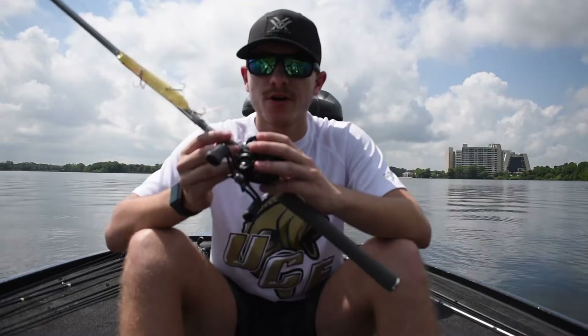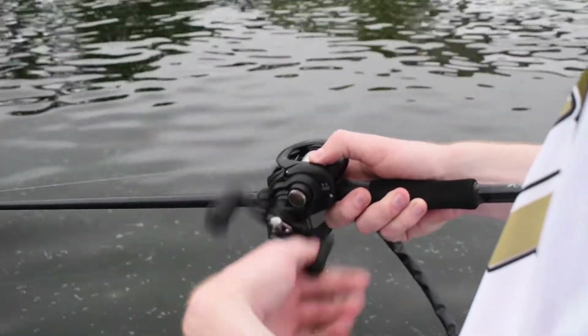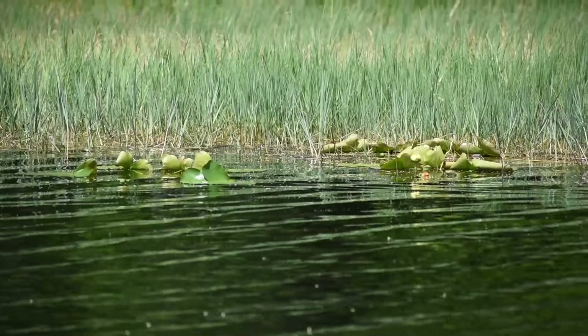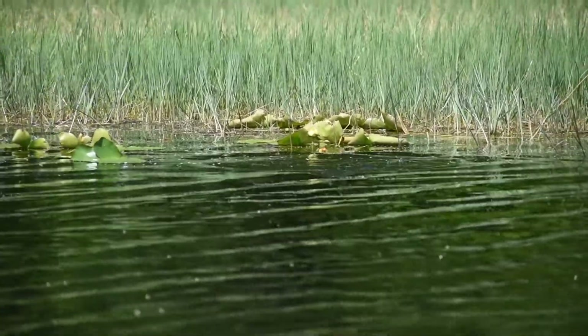Right off the bat, the Totula 100 comes factory stock with a 90 millimeter handle, an aluminum frame, and the T-Wing cast control system. The T-Wing system from Daiwa offers less resistance and more distance when casting. The Totula also offers a MAG4Z braking system.